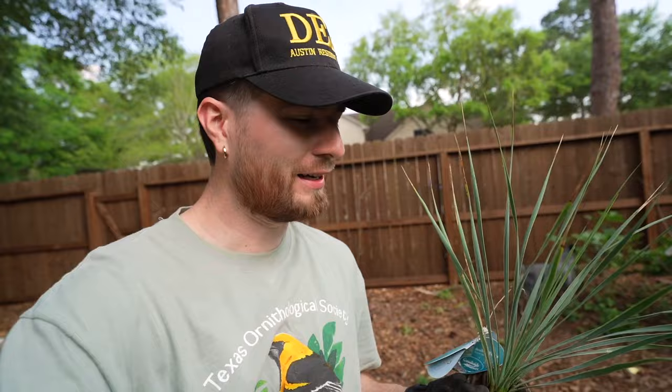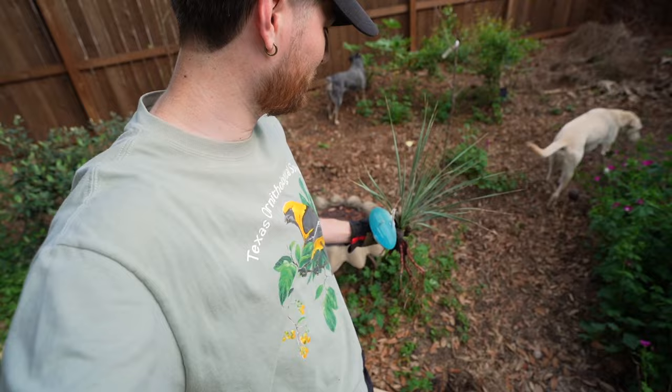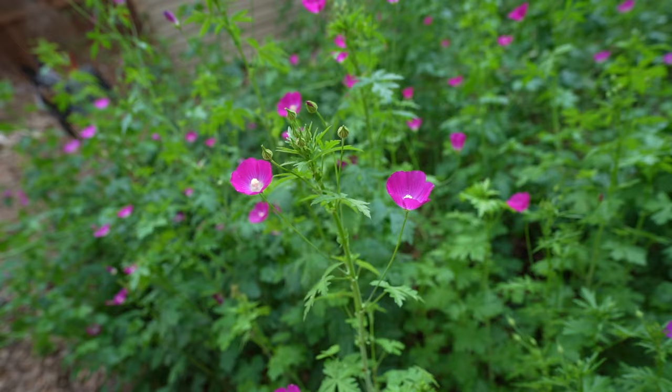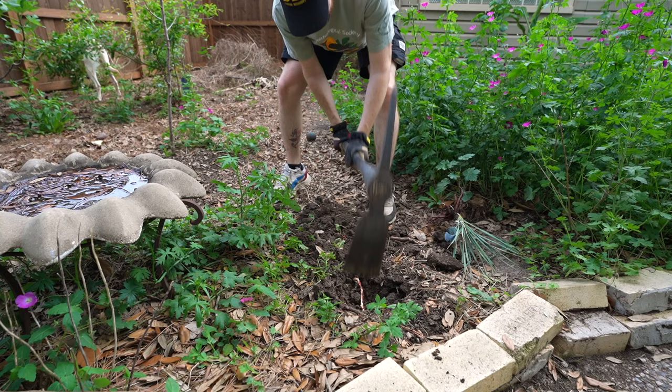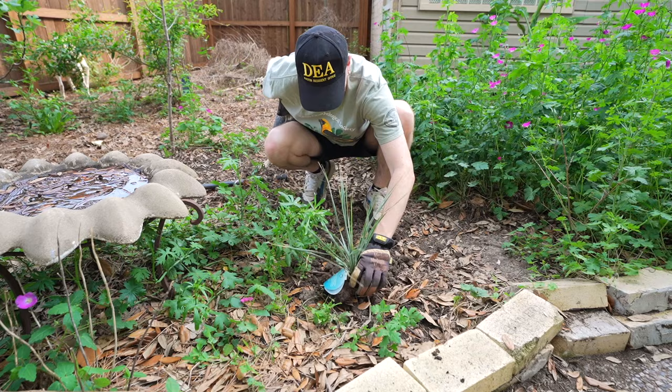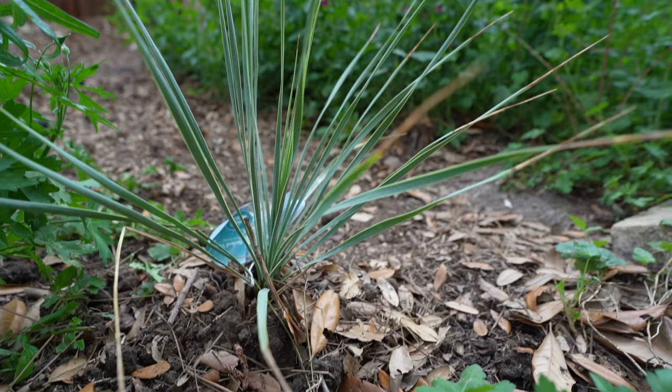We've entered the backyard with the second yucca. I'm going to put it right down around yonder where it can grow, get tall, and kind of lean over this pathway. As always, my wine cups are flourishing in my wildflower native pocket prairie. I love having the two-for-one because a cool front yard and a cool backyard is a dynamic duo landscape-wise. I'm excited to see this guy take off in the back in different lighting and conditions and watch it thrive.